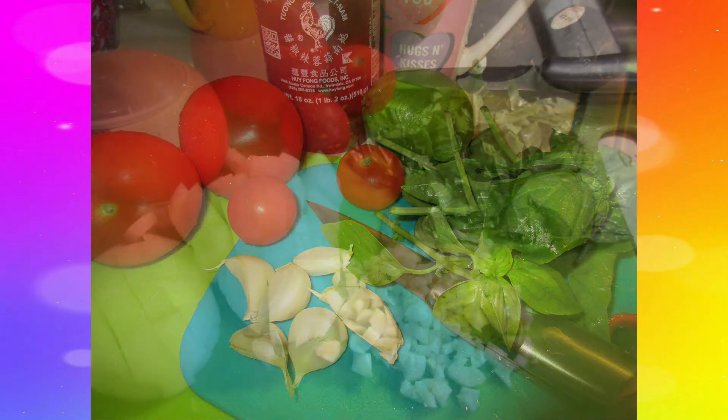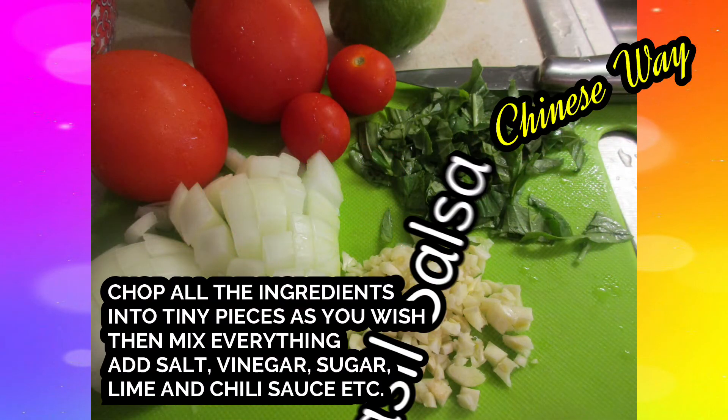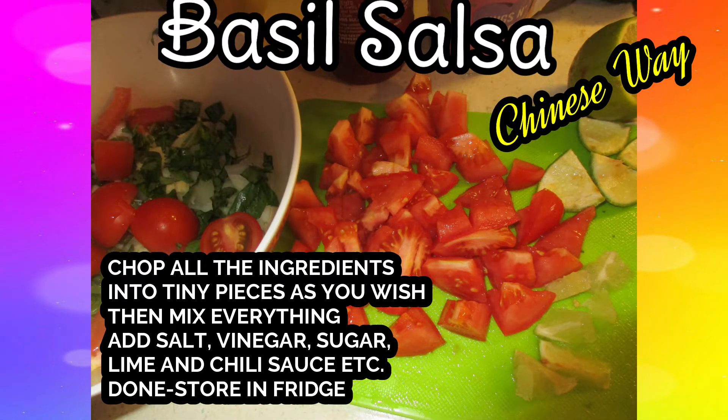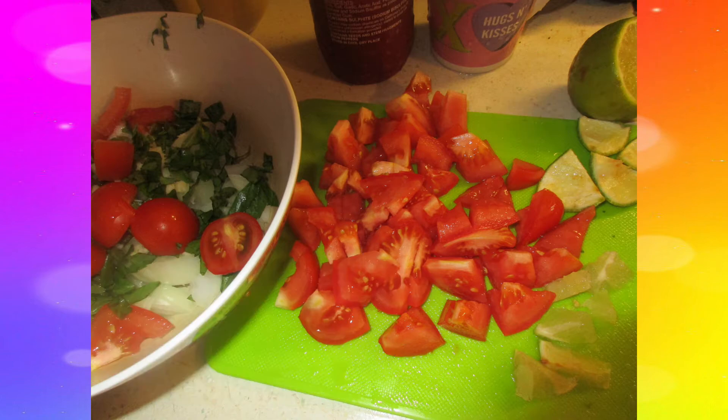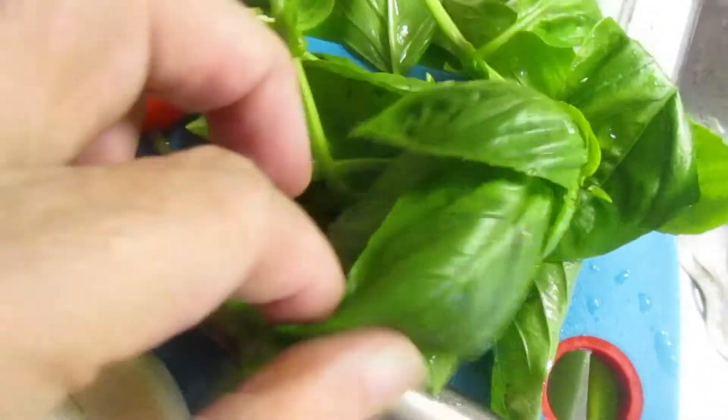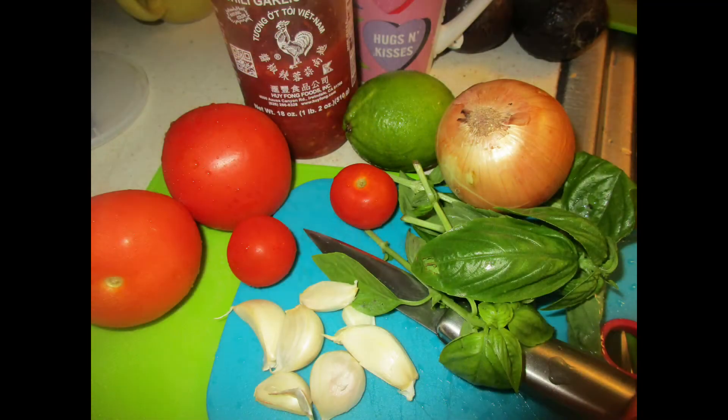Basil also has vitamin K, and is a very good source of copper and vitamin A. So there are plenty of benefits for your body. Today we're gonna make this basil dish.